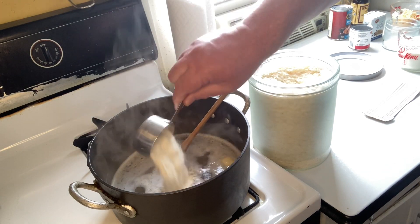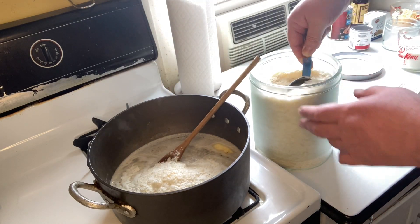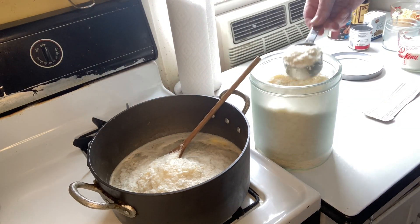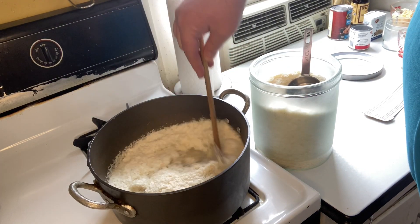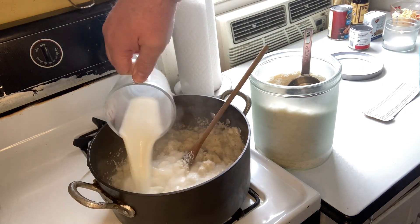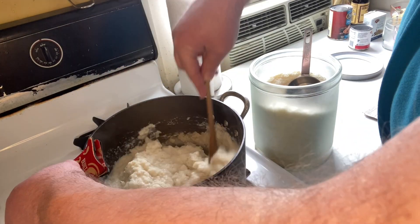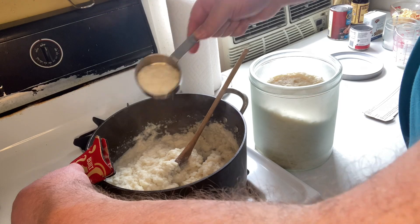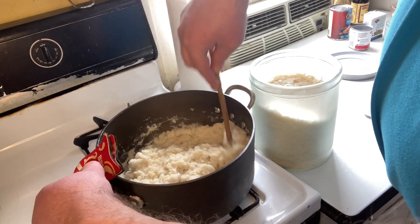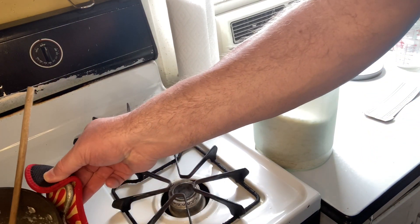When your water has come to a boil, add your potato flakes into your pot — you will need about three cups of potato flakes — and stir it thoroughly. Then add your milk, stirring again. I always find I need to add a little bit more potato flakes than the recipe calls for. Stir it until it's at the right thickness that you like for your mashed potatoes. Once at the thickness you like, put them aside.